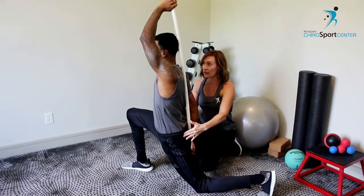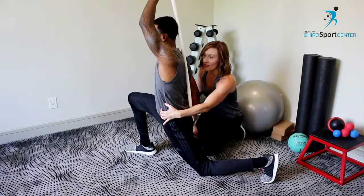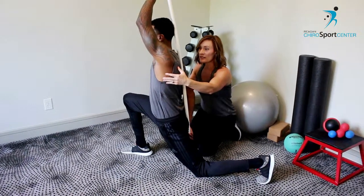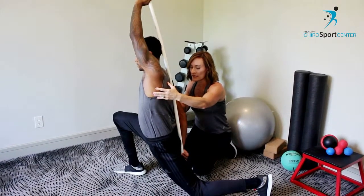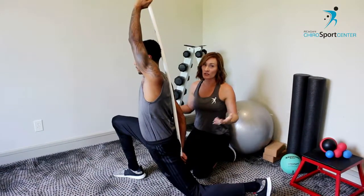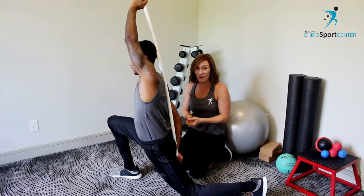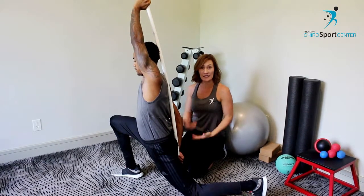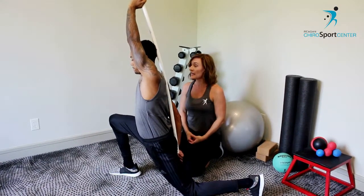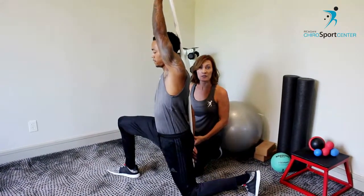Awesome. Feel good right there? Yeah. You should feel that stretch all the way through the front of the leg. You can do a little side bend here as well just to get in there a little bit deeper. The psoas muscle is just a crucial muscle. When we talk about sitting all of the time, it always is tight. For runners and for athletes, it's a powerful muscle because it's a knee hiker, a leg hiker. So we want to make sure we keep that one loose and pliable.